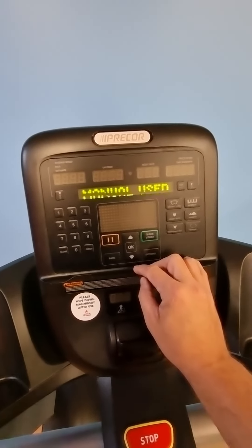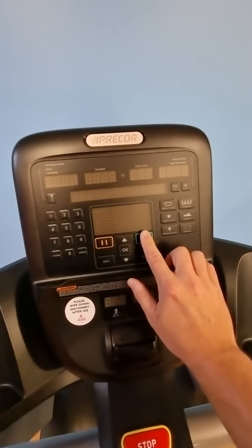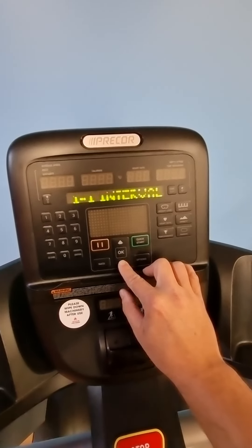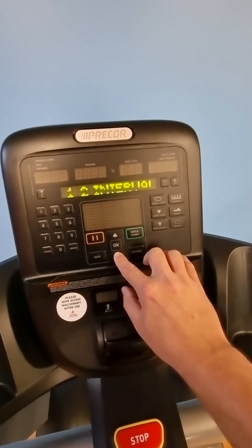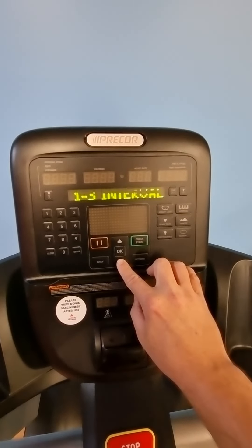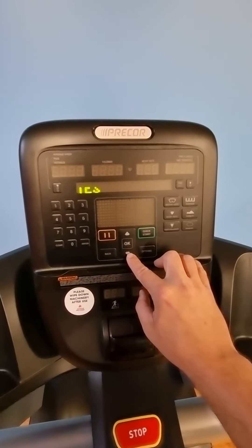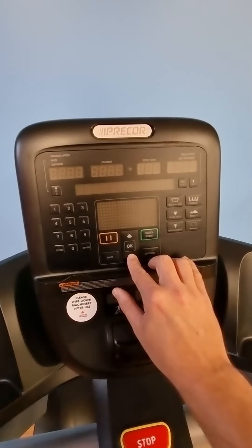The usage log will tell you how many times people have used different programs — for example, manual usage 2,800 times where people just pressed quick start. If you scroll down, interval use 65 times. There are different intervals — interval 2, interval 3, and custom settings — so these all tell you how many times people have used each setting.